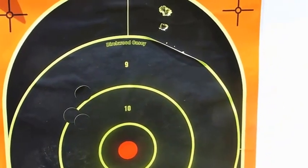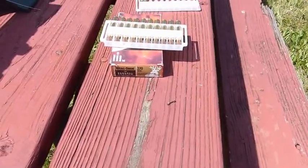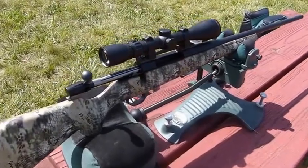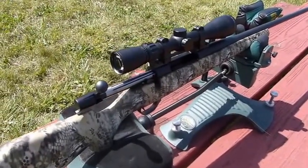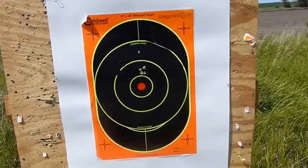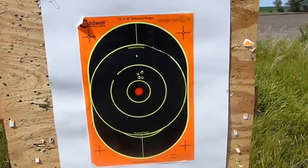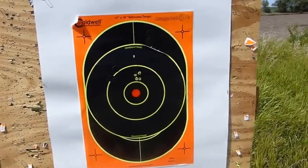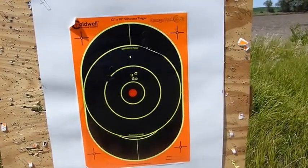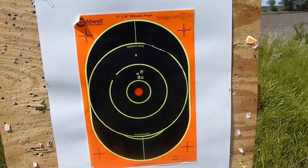For the Weatherby we're using Federal 130 grain Sierra Boat Tail Soft Point — a totally different brand and bullet style. We'll take three quick shots and see how it does with the Federal, then repeat with the Savage. A little more respectable job with the Weatherby — we're shooting just over an inch, with two holes right next to each other. For hunting purposes out to 300 yards, there's not much that can live on that difference given an 8 to 10 inch kill zone on a whitetail. This Weatherby clearly likes the Federal ammo better than the Hornady GMX.